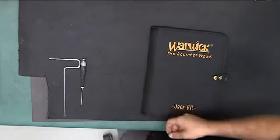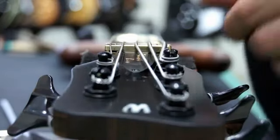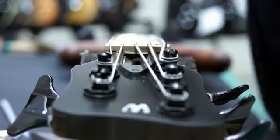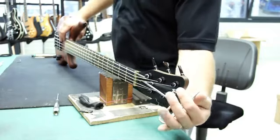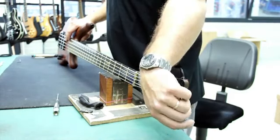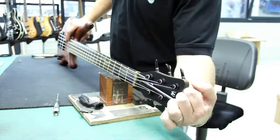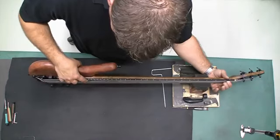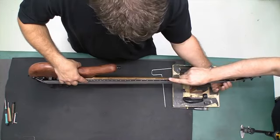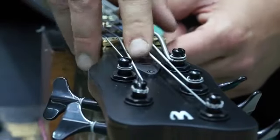To adjust your truss rod, you will need a truss rod key and a small screwdriver. Using the screwdriver, remove the truss rod cover and set it aside. Tilt your bass on its side and turn the truss rod key counterclockwise to increase the gap space, and clockwise to decrease the gap space.